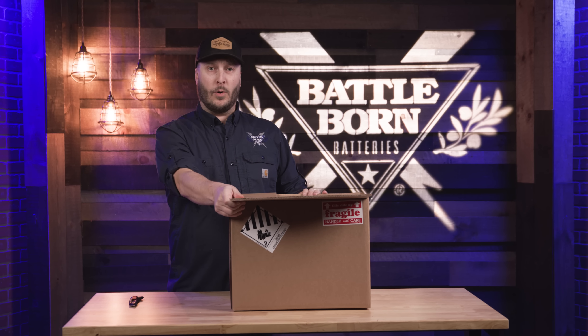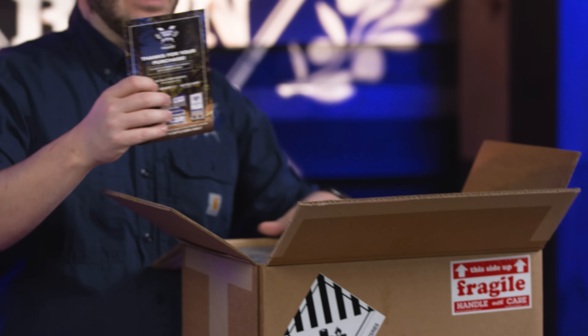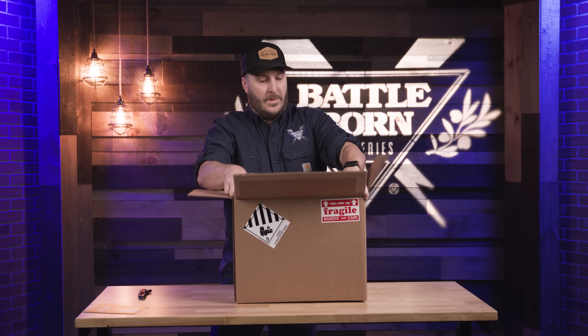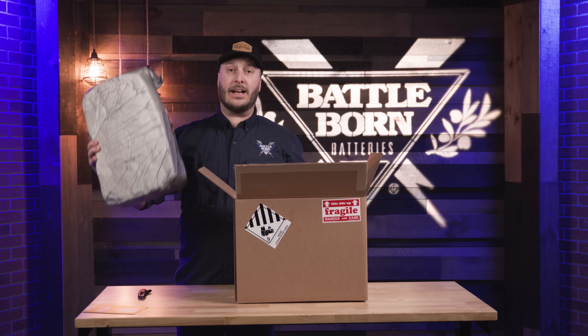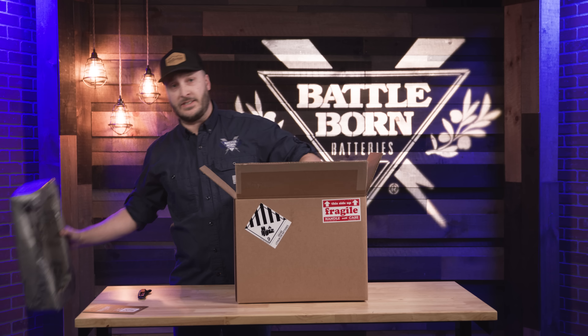As you can see we have a double-walled cardboard to make sure that this is staying protected on the outside. Inside of every single battery you should have a QR code to pull up the manual and some of the specs that come with your battery. We do have padding that is going to be exactly fitted to each one of your batteries so that way there's no moving and shaking while this is in transit to you.